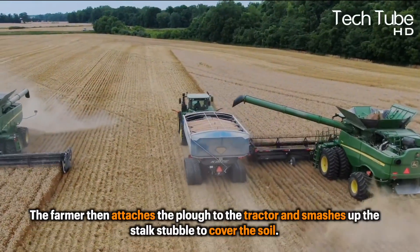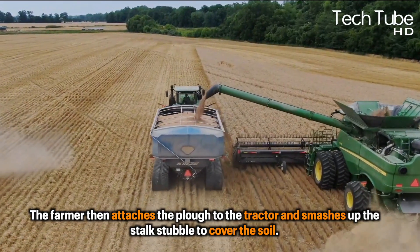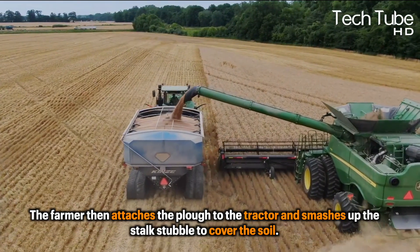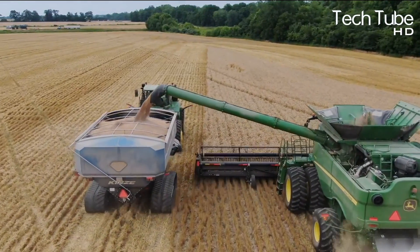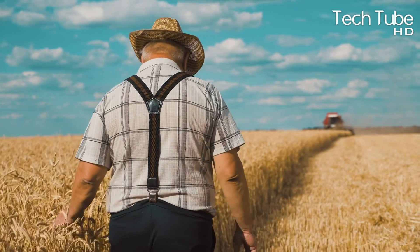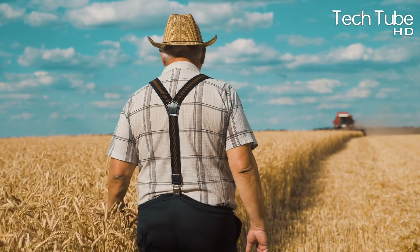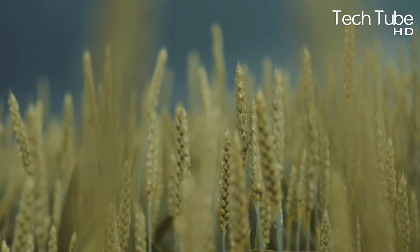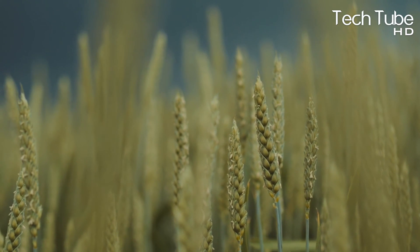The farmer then attaches the plough to the tractor and smashes up the stock stubble to cover the soil. This prepares the field for the summer crop, which will be sown in a month or two in some regions of the country. The farmer wants to go out and plough the empty field as soon as it rains. This stimulates the weeds to develop and then be chopped away so that there are no latent seeds ready to work their way into the next wheat crop.